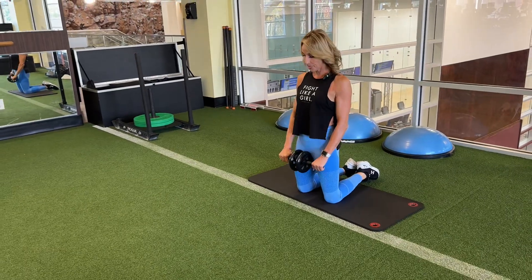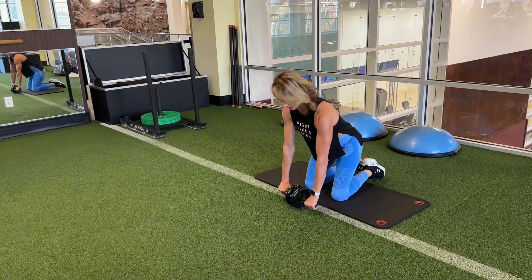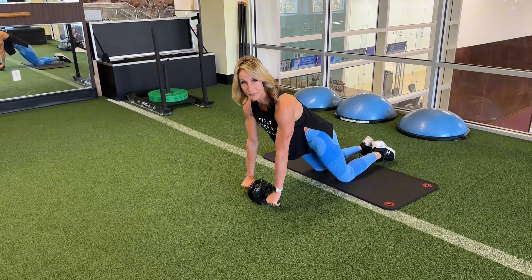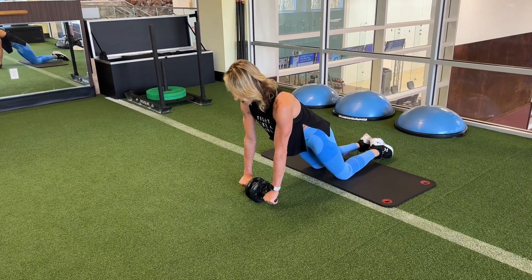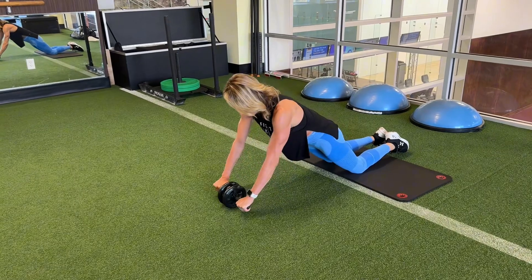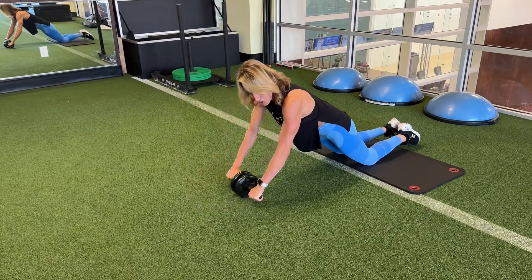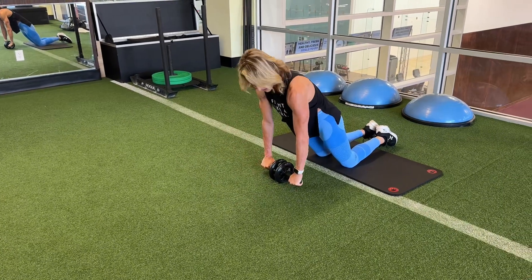Grab your ab roller. You want to have your hips nice and straight, keep your abdominal muscles engaged. Go out as far as you can without arching your back, exhale, push into the roller, and have your shoulders aligned.